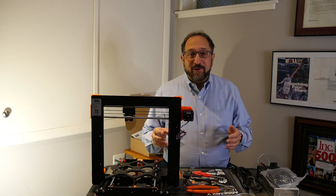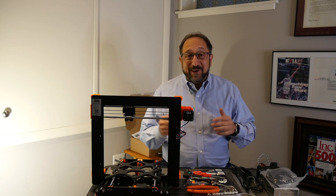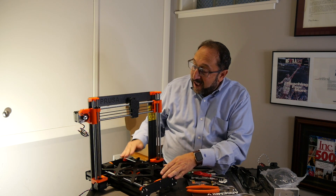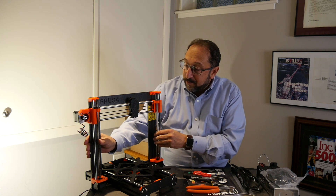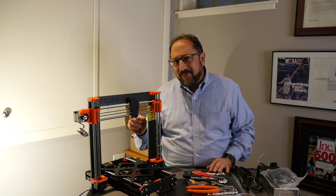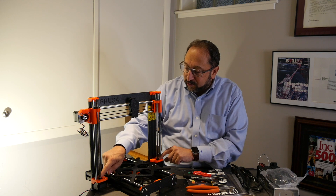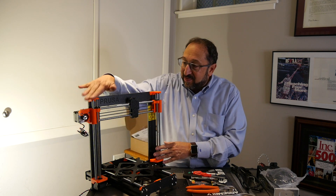We're about three, three and a half hours into the build — it's actually the next day. Life interrupted the build process, which is to be expected, and I've completed the majority of the frame. What we can see here is that we have the X, Y, and Z axis completed. We have all of the belts in place, all of the Z axis leveling rods in place, and I would have to say this was a bit more complicated than I expected.